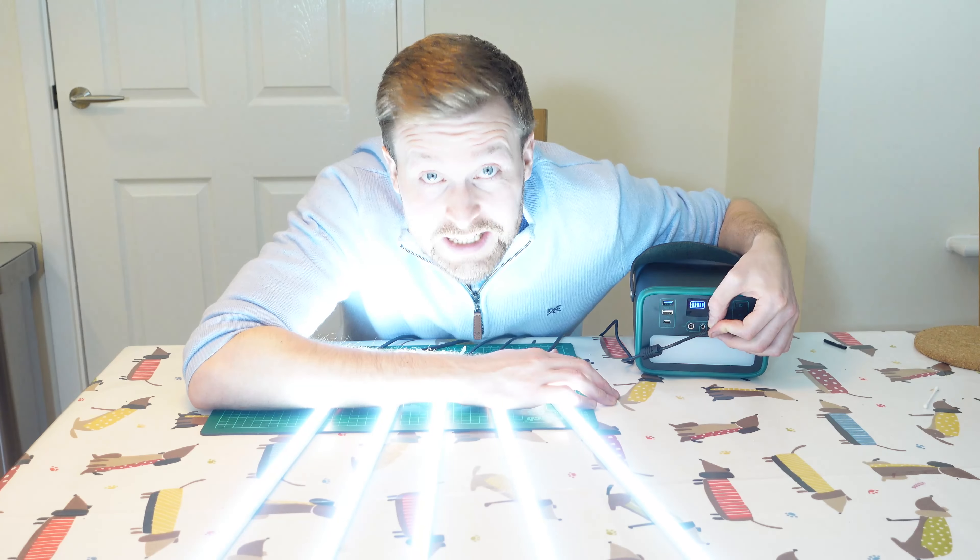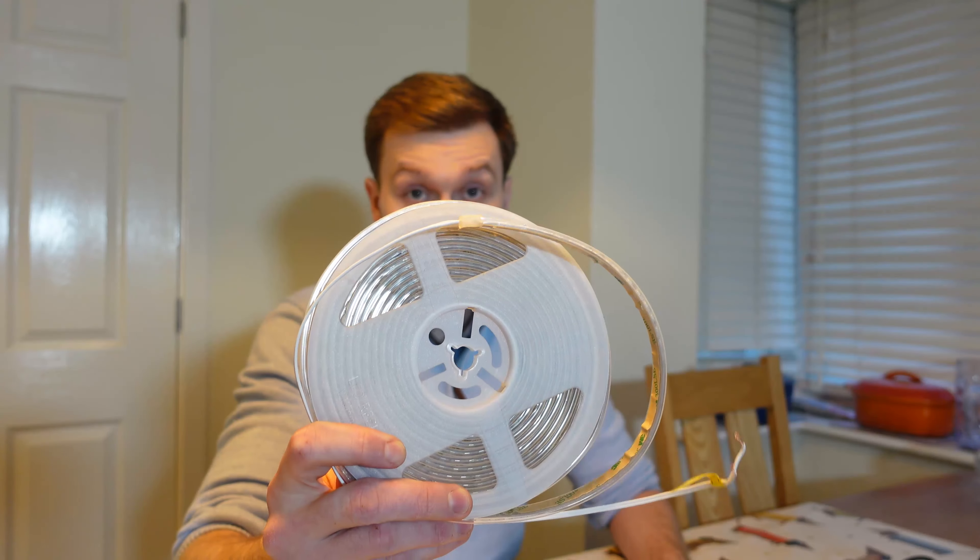Hi, I'm going to show you how I built these LED batons. To build those yourself, you're going to need a roll of LEDs. These are normally sold in 5m rolls and you're going to need 1m per baton.